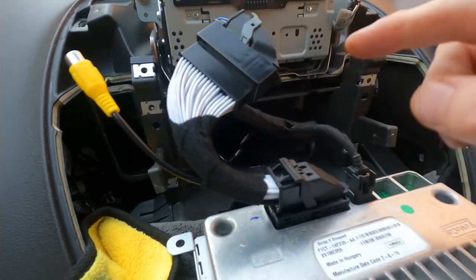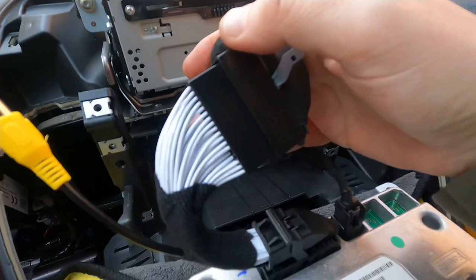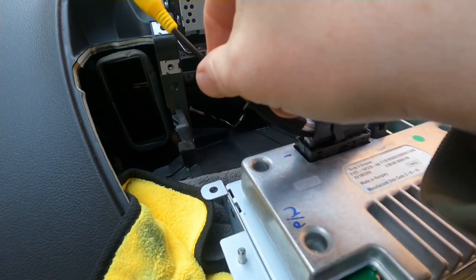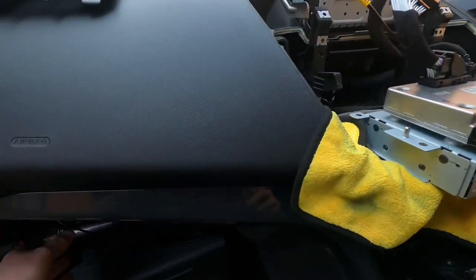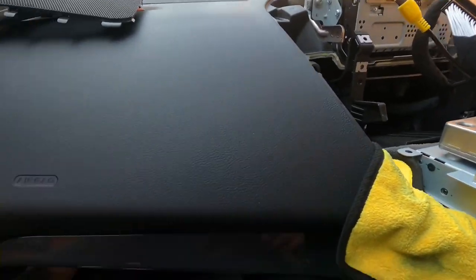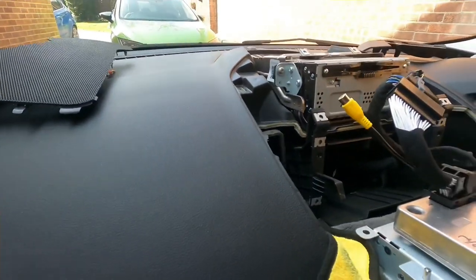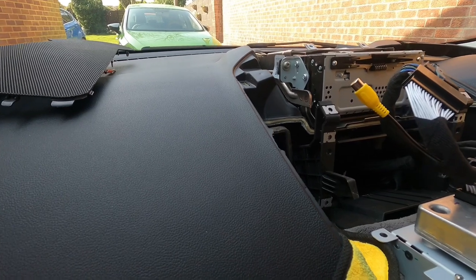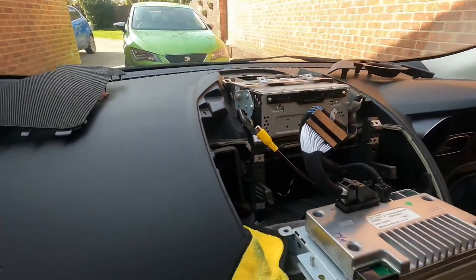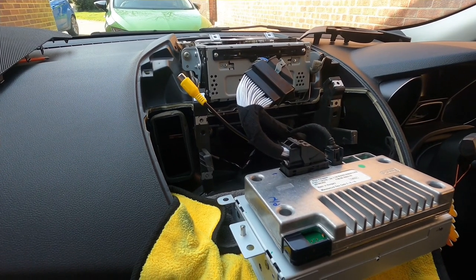It's just a case of putting the new one in there onto the original factory wiring. Now we have the RCA. The only problem I've run into is that the RCA lead that came with the kit isn't long enough. But I do have an RCA extension joiner thing from inside the car which I'm going to put in place so it reaches. I'll try that in a second.